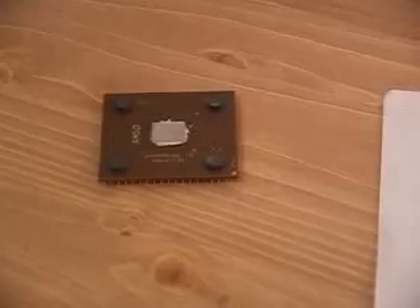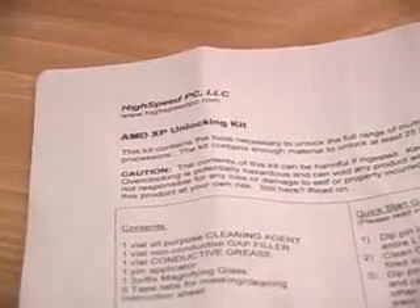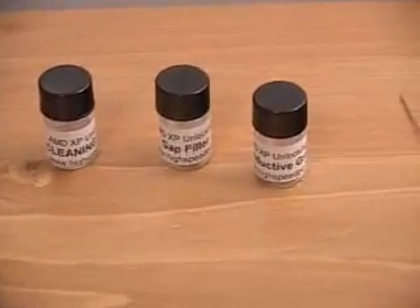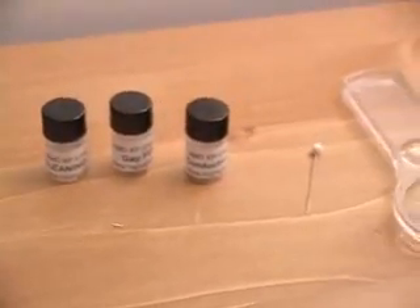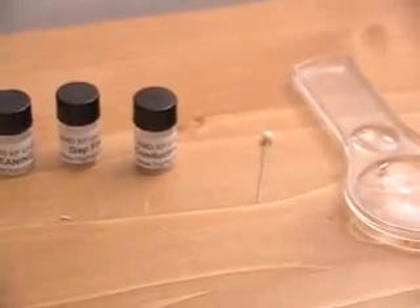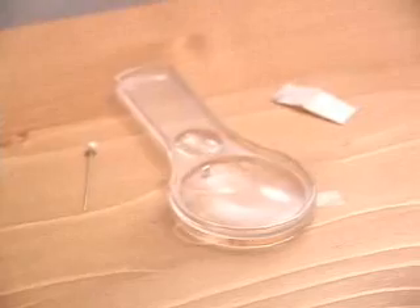Let's go over a few things that are required in overclocking the Athlon XP CPU. Of course you would need the Athlon XP CPU — in my case I'm using the 1900 plus — and I'm using the High-Speed PC kit, the AMD XP unlocking kit. It comes with the manual, a cleaning solution, a gap filler conductive grease, a little pin to spread the conductive grease throughout the L1 bridge, a magnifying glass, and tape.